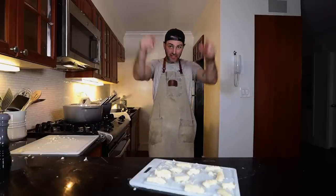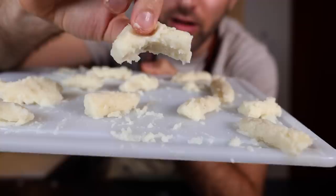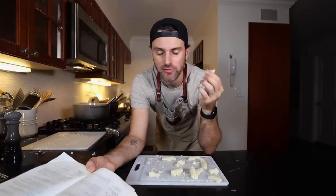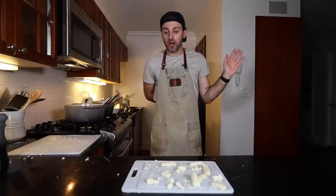I wouldn't be able to tell you where the hell I went wrong, but that's not right. Looks like no gnocchi I've ever seen. When I taste this, it tastes like mashed potatoes and that's it. I don't like being unsuccessful, so I'm going to go back to the drawing board and figure out what the hell went wrong.